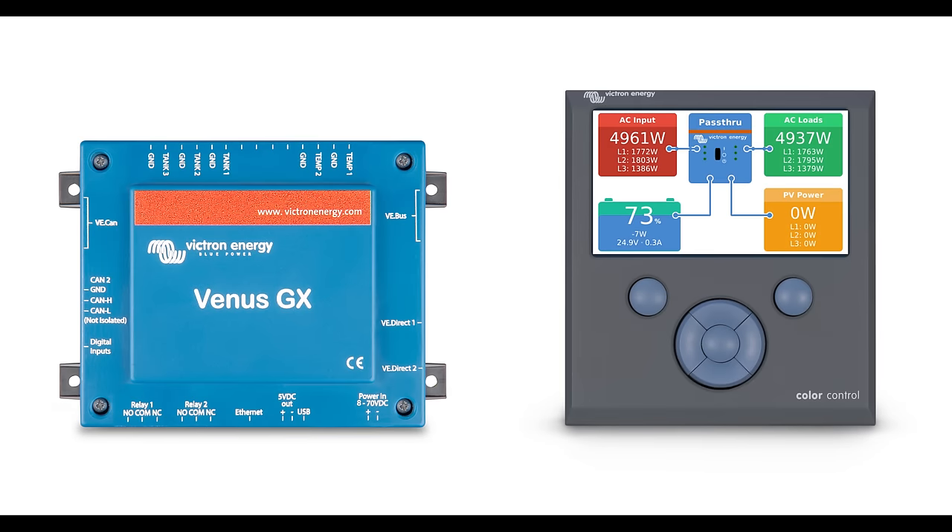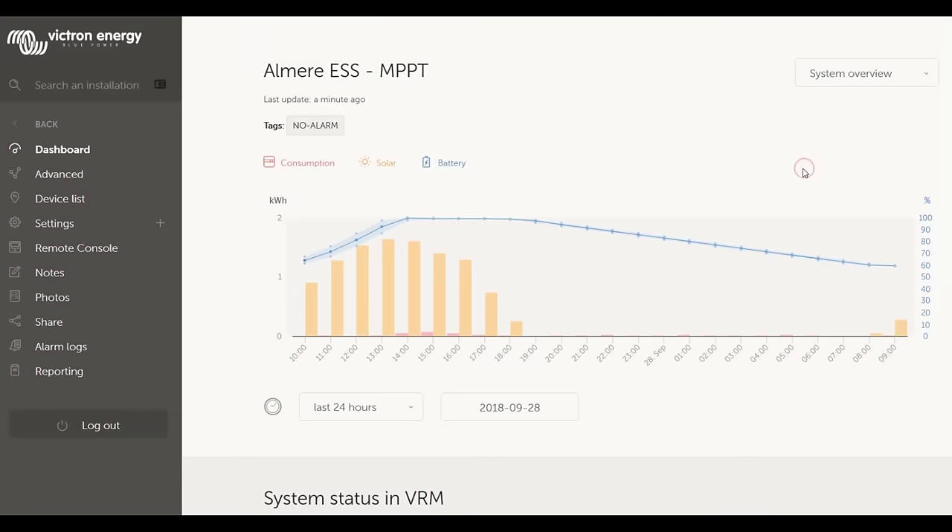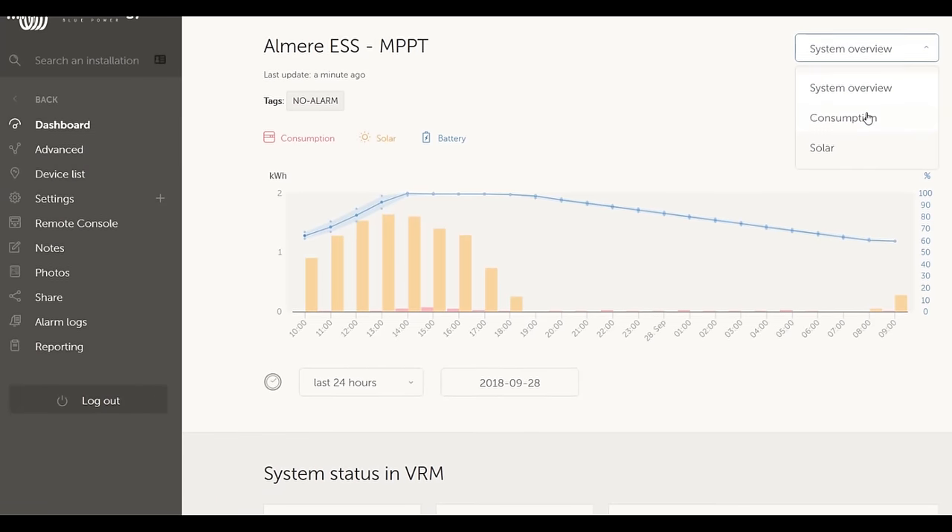For remote configuration and monitoring, install a Venus GX or a Color Control GX connected to the internet. This will enable the MultiPlus 2 configuration to be carried out remotely via our free VRM website, which will also store and display your installation data.